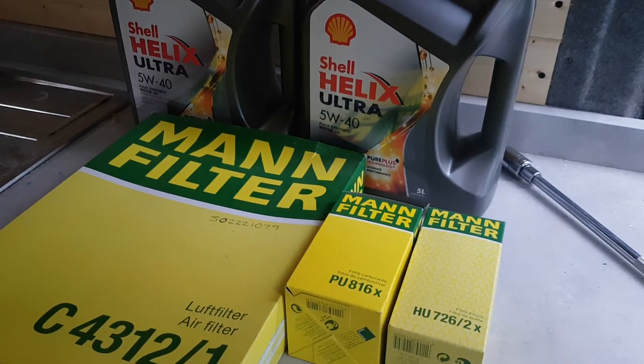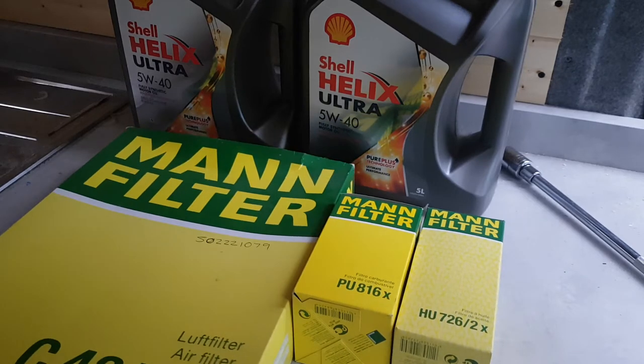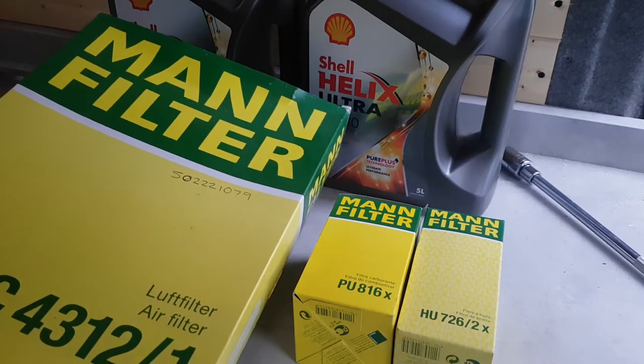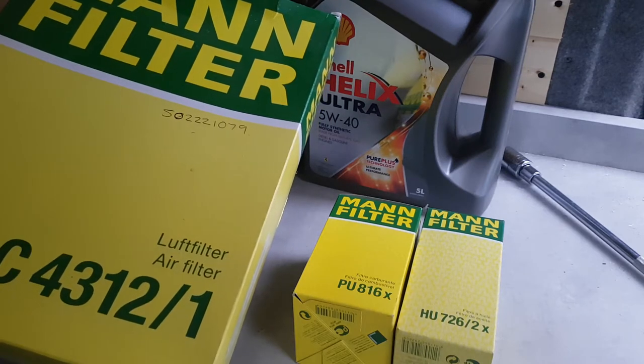Hi guys, just thought I'd do a quick video. I'm going to be servicing the Crafter today, so I'll just show you what I use. Everyone has their own preferences but I'm led to believe that Mann are what Volkswagens come with from the factory, so I try and keep it fairly standard when it comes to this stuff.